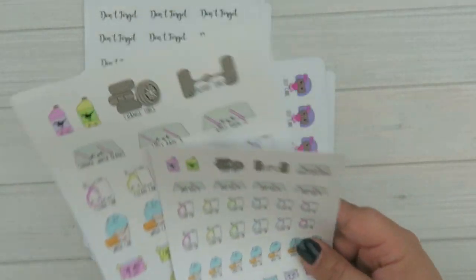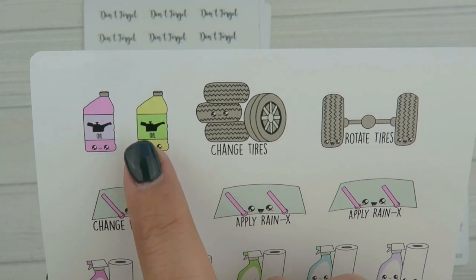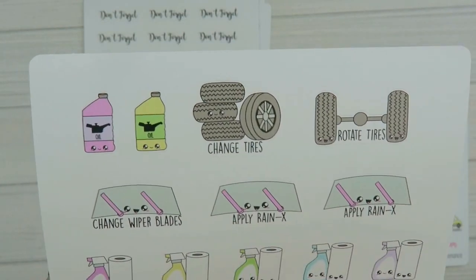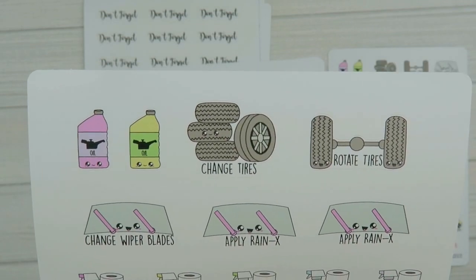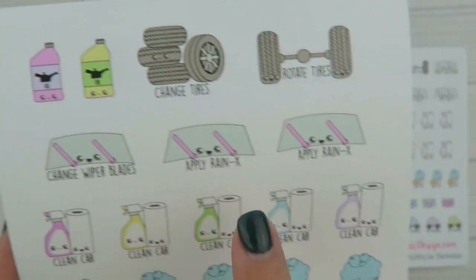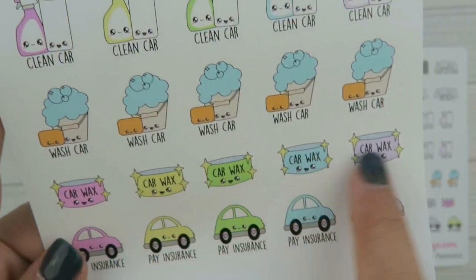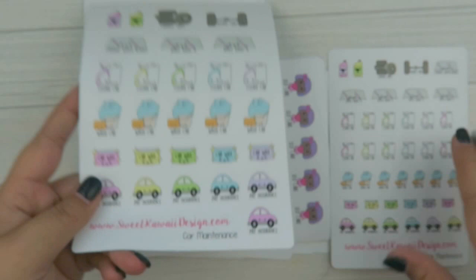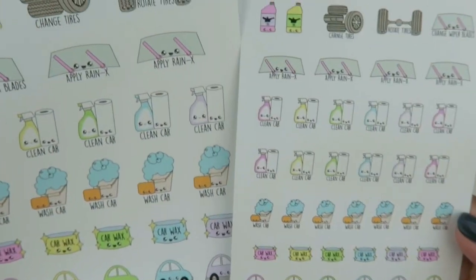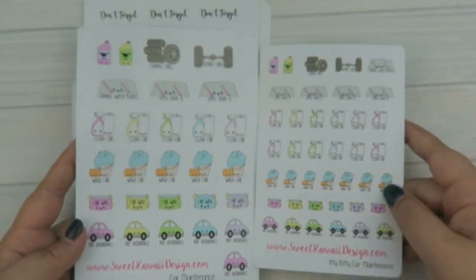Another request was a car maintenance sheet. So you have your oil changes, changing your tires — be it because they're bald or because of the seasons — rotate tires, change your wiper blades, apply Raynex, clean your car, wash your car, wax your car, and pay your insurance. So you have that in regular and itty bitty, and there's the two sizes there.